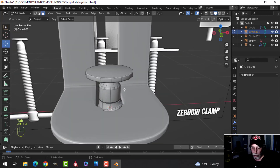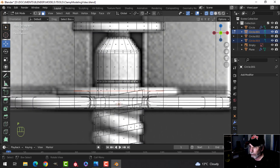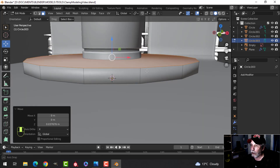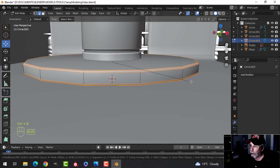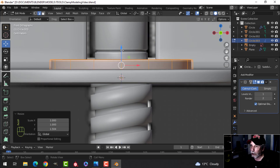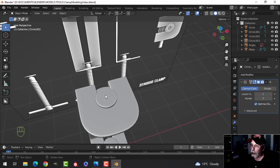For the washer, we can take this circle, Shift+D and pull it down, break it out in wireframe, scale it larger. Extrude it out for thickness, pull back, recalculate outside, then take the outer edges and bevel them — three segments is probably enough. I'd want a subdivision on this. I'll make it a little thicker to be more pronounced.